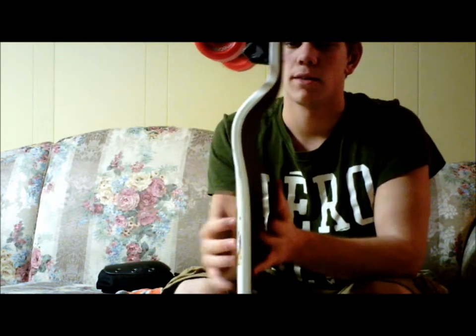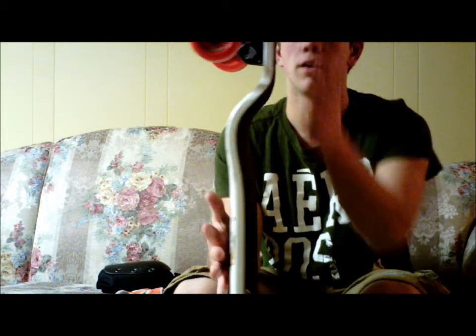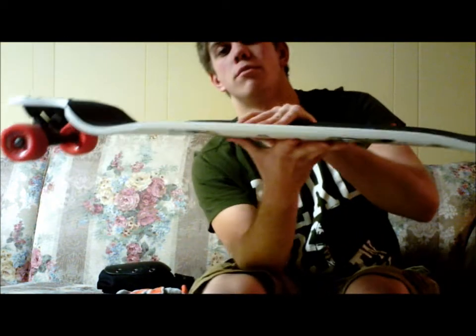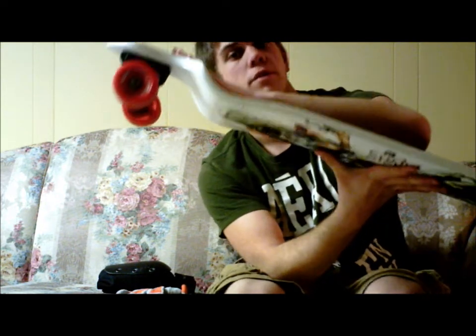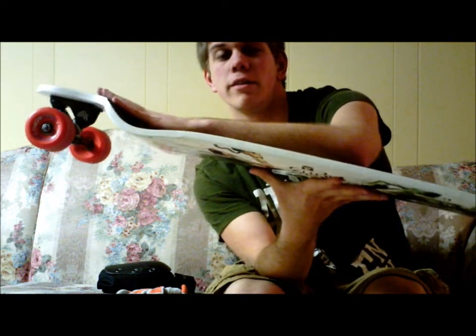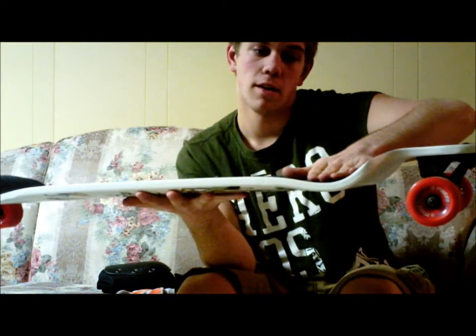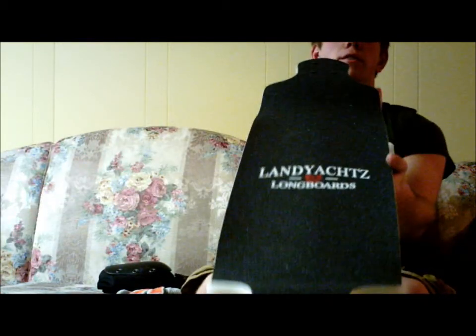This is nine layers of Canadian Maple, so it's really tough. It's a top mount, obviously. And it has really good gnar bars — just lock your feet right in there for sliding. You put your back foot right up there for downhill, and your front foot like this — and it won't budge at all. So you're basically set for going downhill on this board and for sliding as well, because it locks your feet in a lot.